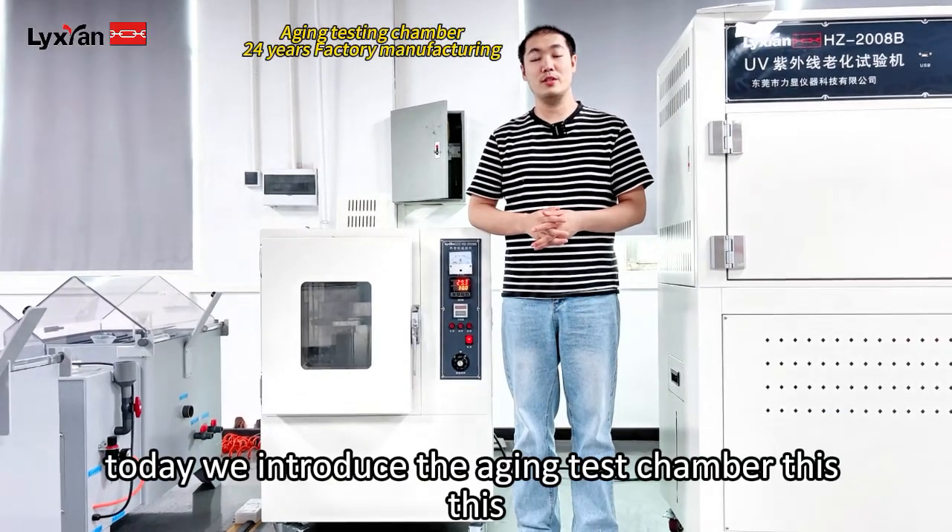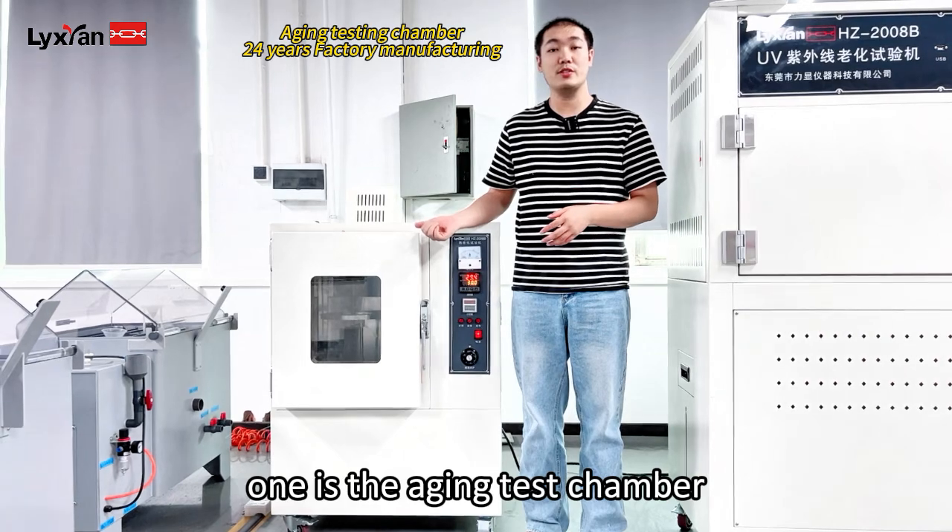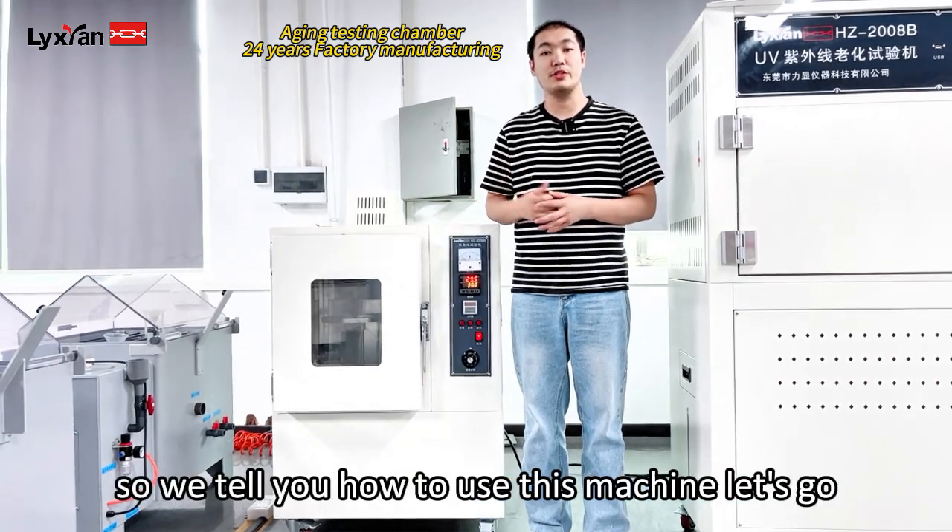Hello everyone, welcome to our channel. Today we introduce the aging test chamber. This one is the heating aging test chamber. So we tell you how to use this machine. Let's go.